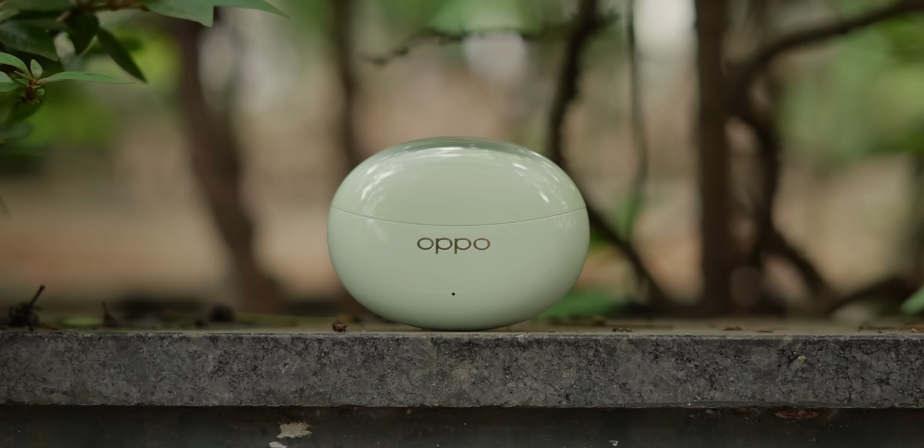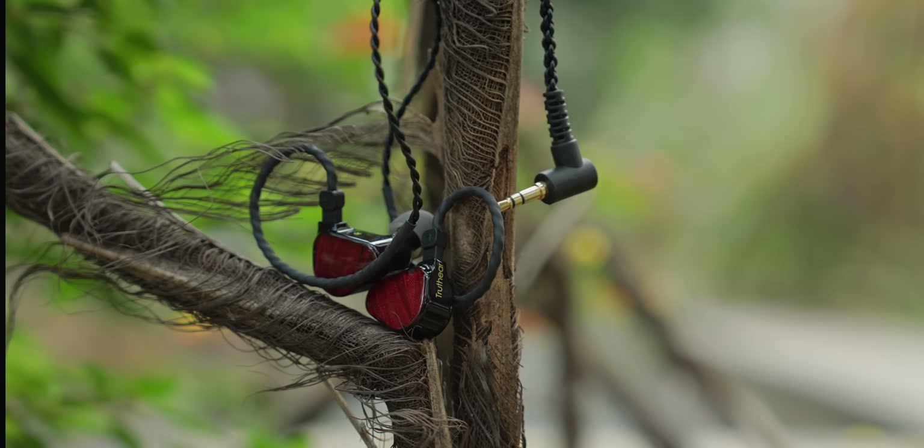Something I really wanted to address: if you have ₹5,000, should you pick up the Oppo Enco Air 3 Pro or the Truthear x Crinacle Zero Red? I'd say pick up the wired option — wired products generally last longer and have detachable cables that can be replaced. With truly wireless earbuds, I'd say don't spend more than ₹10,000, because the batteries will eventually degrade and one side will stop working after some time.